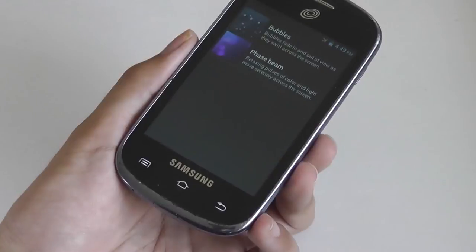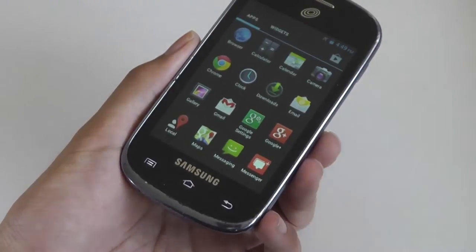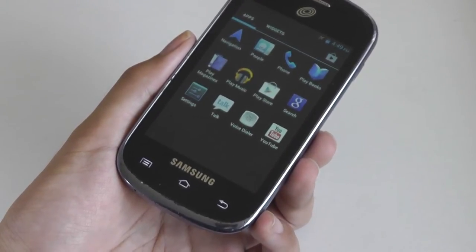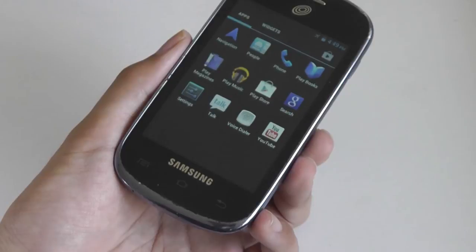So all in all, really not bad for a sub-$30 phone. In terms of preloaded applications, there's some bloatware, but not much. Some apps have been downloaded by TracFone to enhance usability and contact customer support, but you get a fairly clean, vanilla install of Android 4.0.